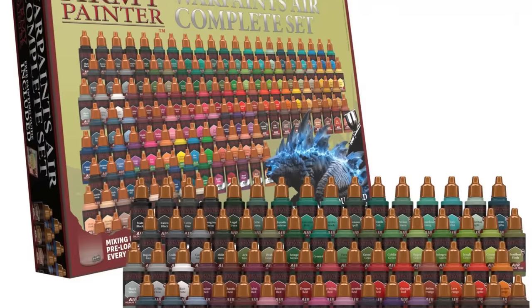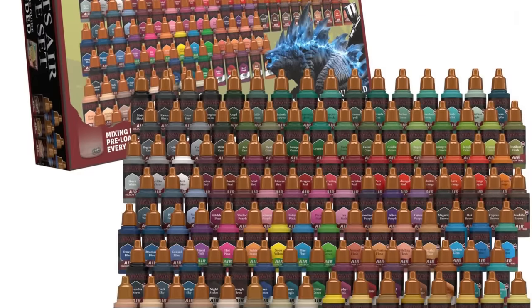This was weird because all the newer stuff they've been producing in the last several years was really, really good. When they released their Air Paint line of airbrush paints, I tried them out and was blown away by how good they are. I've talked about them here on the channel and on Twitch streams. They're pretty much all I put through my airbrush anymore — no need to thin them, just use them straight out of the bottle.